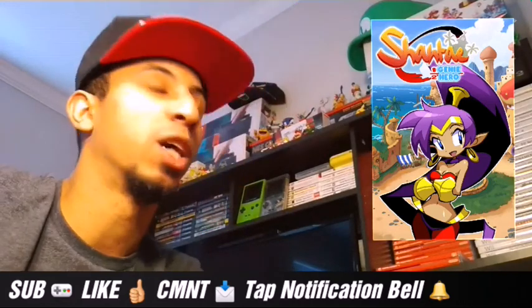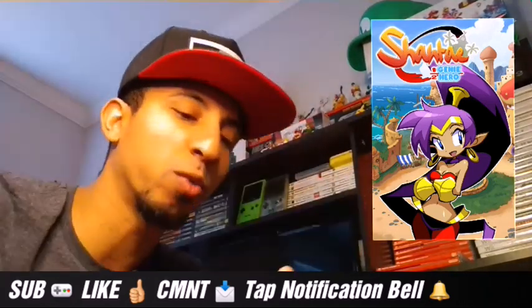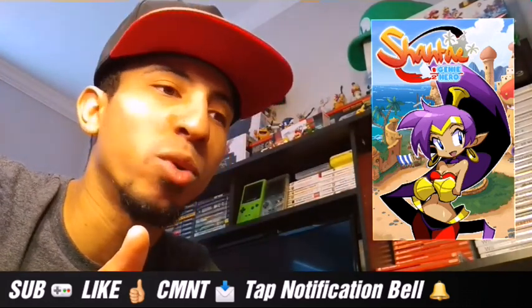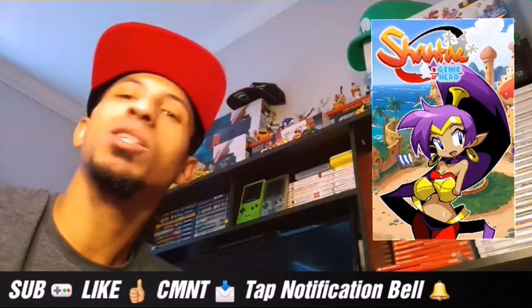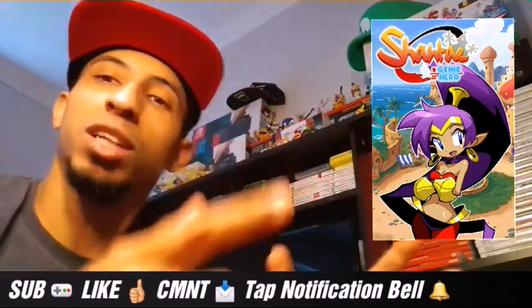How does it play on the Switch? It plays great. I love the way the game looks — I love the artwork, the design, the way that they made it. It looks like a Saturday morning cartoon that you used to watch back in the day when you was a young kid. It's colorful, bright — I love it.